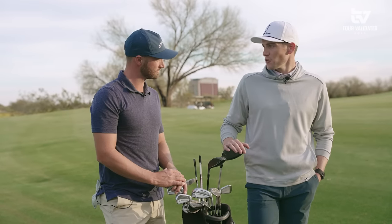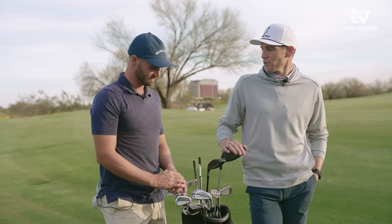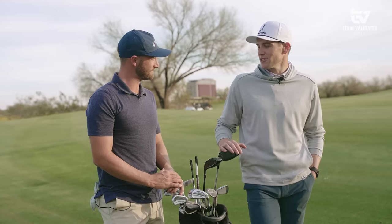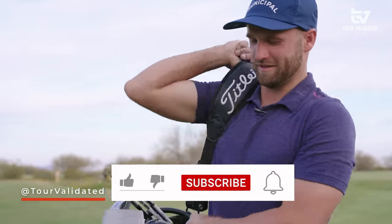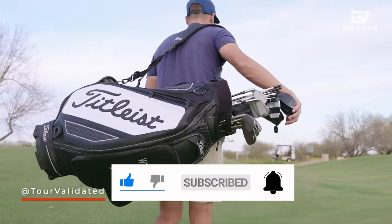That's what I'm rocking. It's obviously been working well this year — we're seeing some good trends, a lot of cuts being made, trending the right direction. We're looking forward to seeing you in the winner's circle. Appreciate you spending some time taking us through the bag, and make sure if you haven't already, subscribe to the channel and we'll see you again soon.